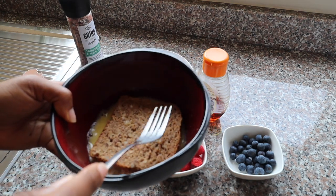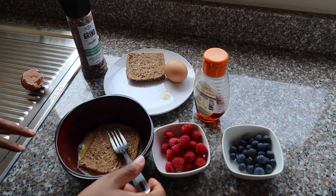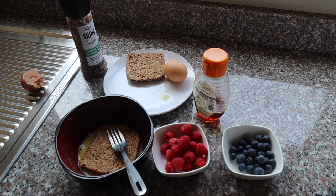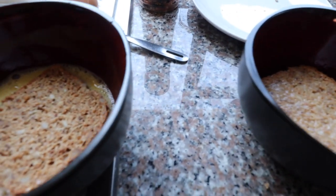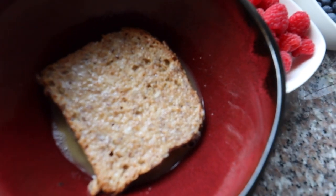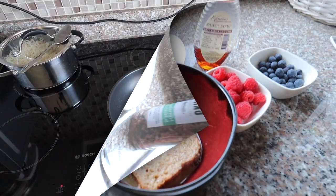Now I'm going to immerse my bread in the egg so it can just soak it up for a moment. I'll leave it here for a bit and do the same for the other slice. You'll notice the second bread is now soaking in the egg, and the first bread has already soaked up most of it — it's ready. When you first soak it this is how it looks, and then it will absorb every little bit of the egg.